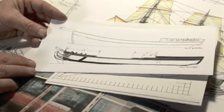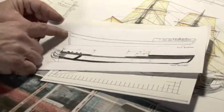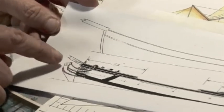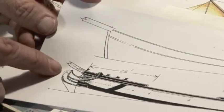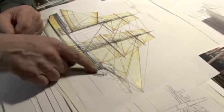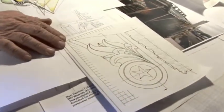One of the significant changes that we're making to the Beaver is we're changing the way her bow looked. She previously had a round bow like this. We're going to change it to a full-headed rig complete with head rails and a billet head. The Quakers usually decorated their vessels with a billet head instead of a figurehead because they wanted to be less ostentatious. And this is the billet head — this would be very similar to the billet head that we'll carve for the Beaver.